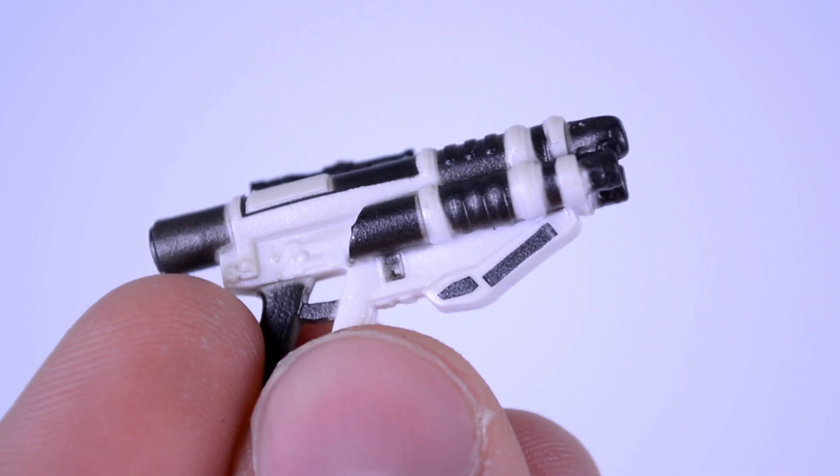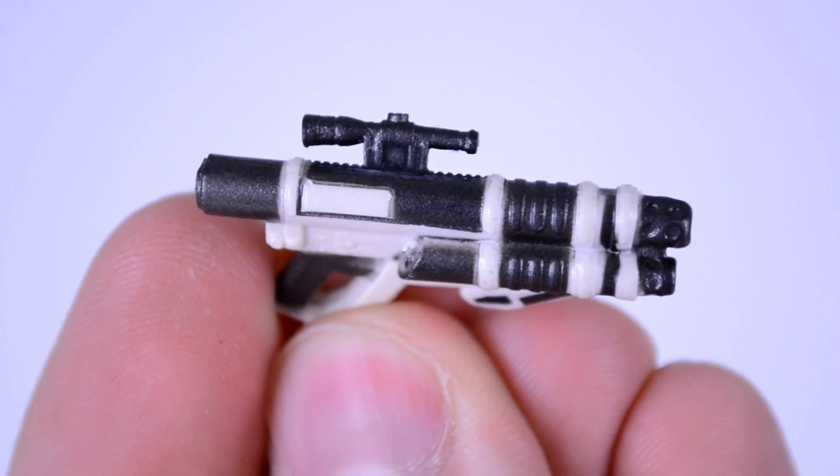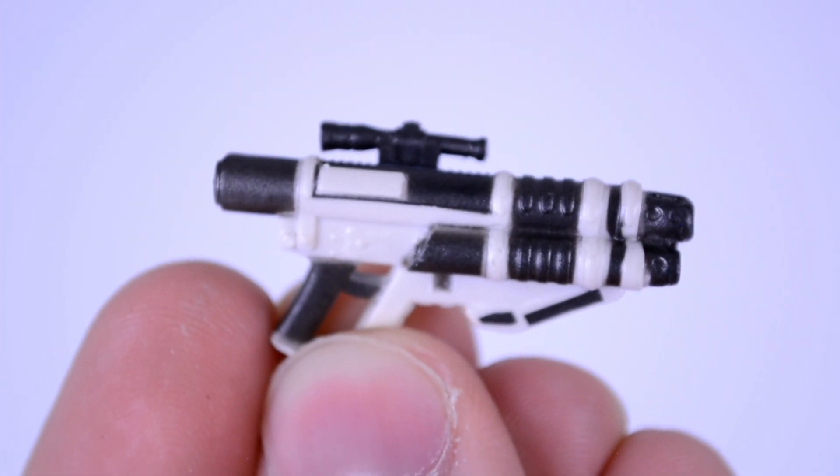As for accessories, you get this gun, which has a sight and a triple barrel, which is very interesting but it does look really cool. There's very nice paint and detail on this. And that's it — that's the only accessory you get.